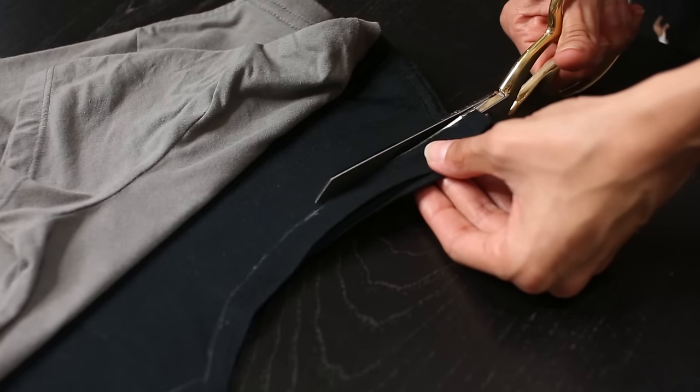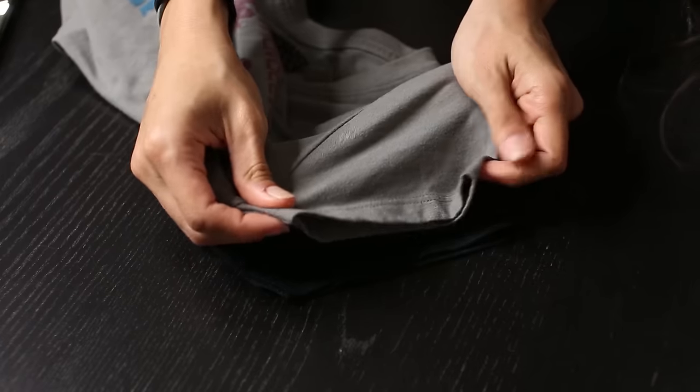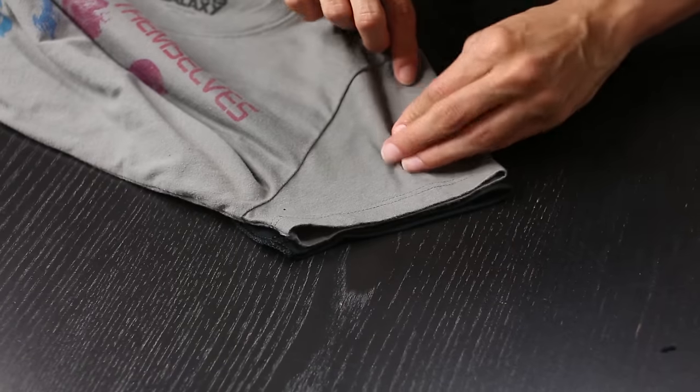We'll carefully cut away the excess shoulder parts, cutting on the line we just made. We need to mark the sleeve, so we'll lay the fitted sleeve on top of the bigger one and line them up.